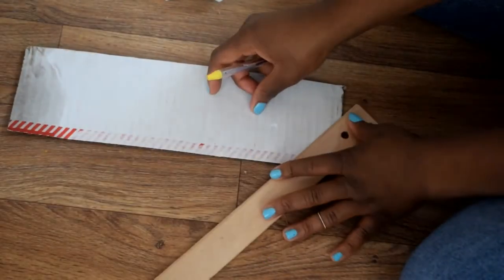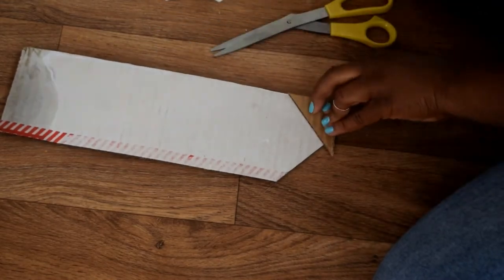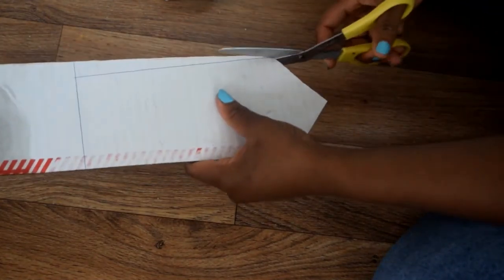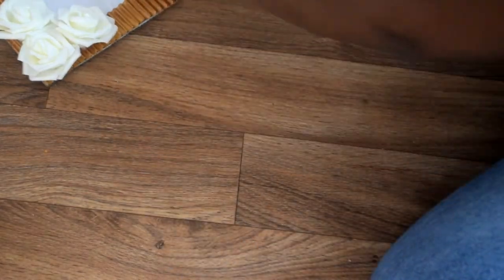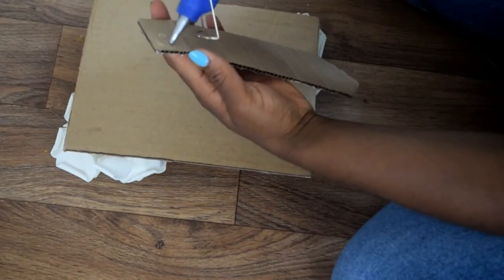The next and final step is to create a stand for the frame. You're going to use any excess cardboard you have and cut out a pentagon that's similar to the shape of any typical frame stand you have at home. Once you're done cutting out the shape, just fold a little bit of it at the top and glue it to the back of your frame using a glue gun.